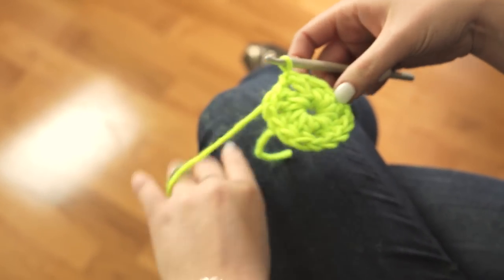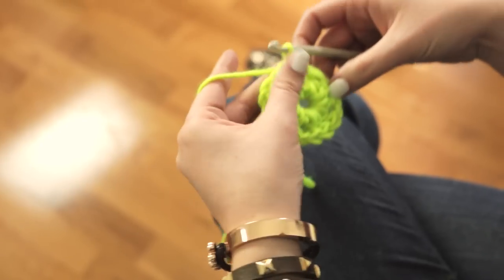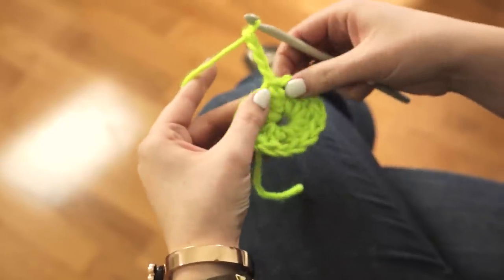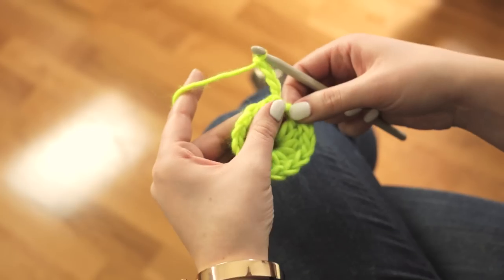That's your first round for your granny square. For the second round, start by chaining 4. And in that first space right beside that chain, do 2 double crochet stitches.